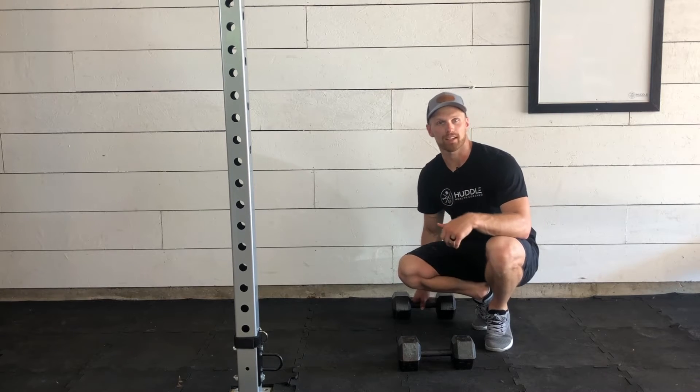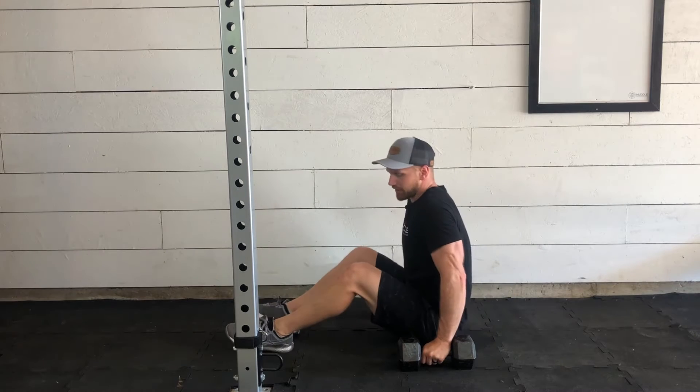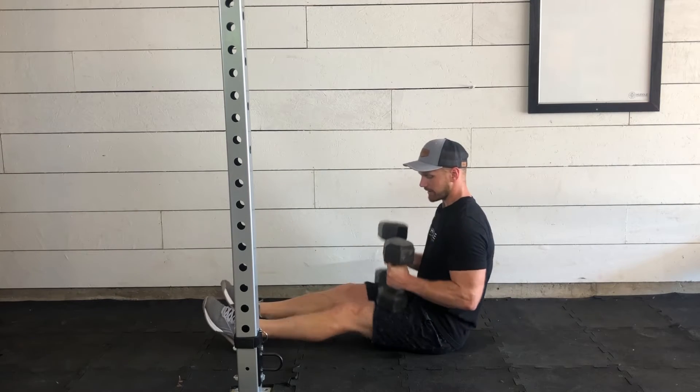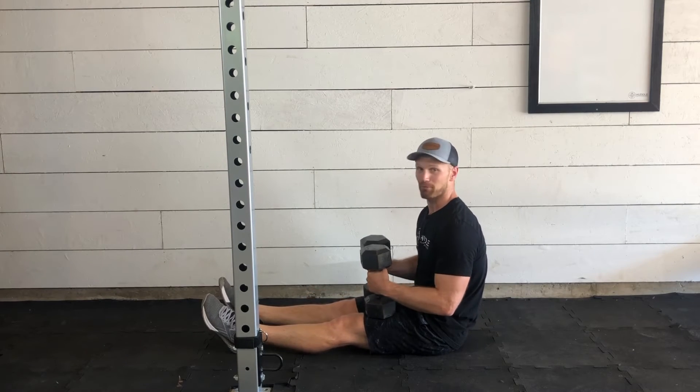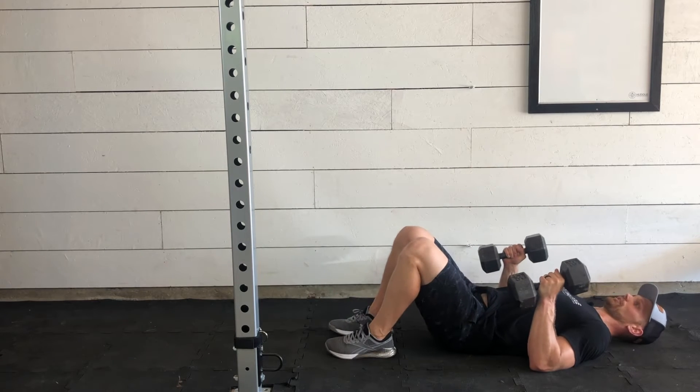This is our Dumbbell Floor Press. We'll start with the dumbbells on either side of you, taking a seat on the ground. I like to place the dumbbells right above my knees, on my thighs. That way when I roll back, they're in a really good position.